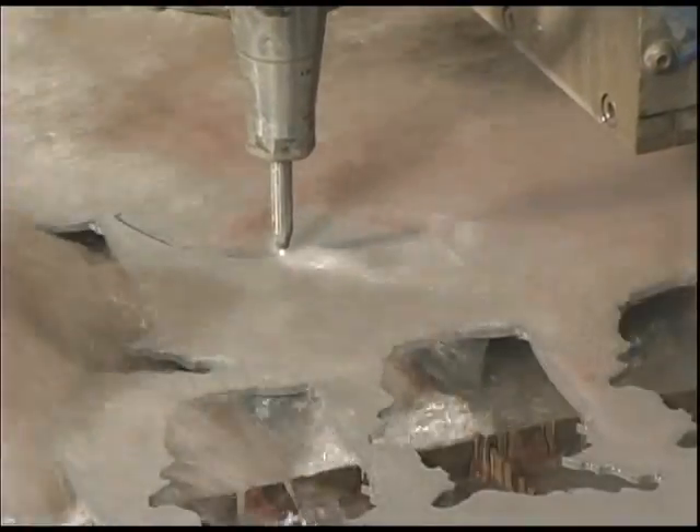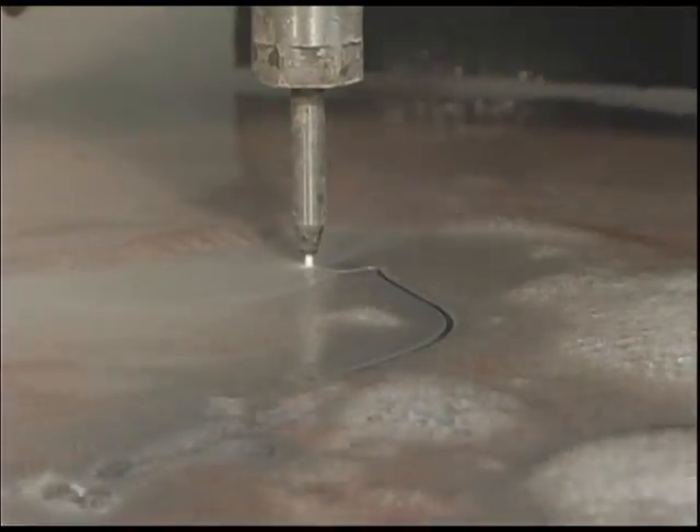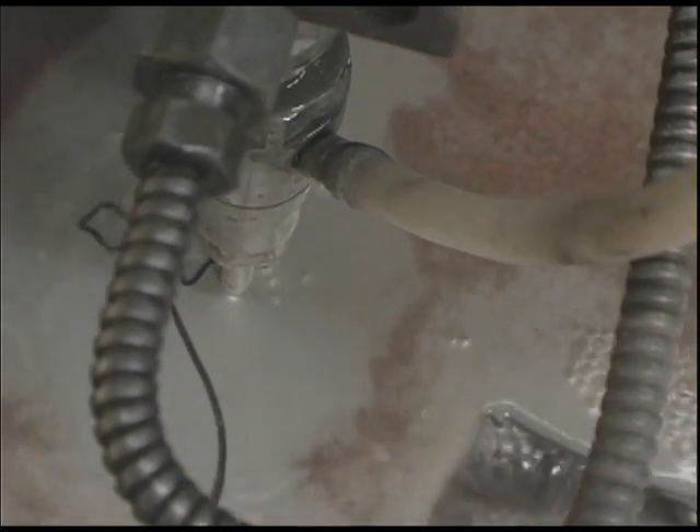The waterjet cutting machine excels in intricate shapes and details. Here we see the silhouette of a rose being cut, complete with stem, rose petals, and leaves. And unlike lasers and other cutting processes, the waterjet introduces no heat when making its cuts. The result is smooth edges with no heat-induced damage to the material.